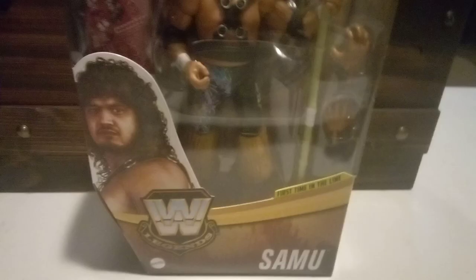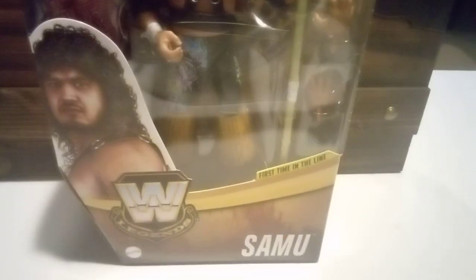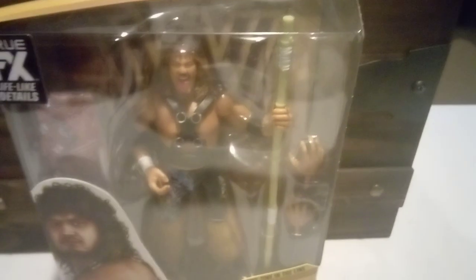It says WWE Legends Samu - sorry about that. For the front, you can see the face right there. He comes with two different hands and the stick.